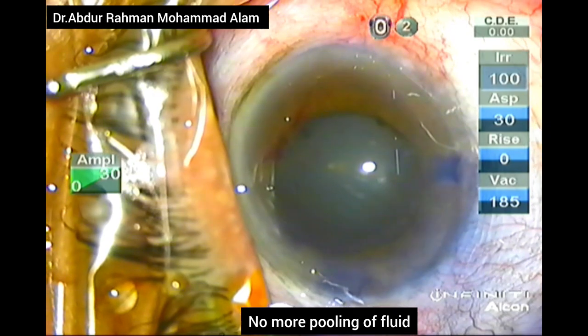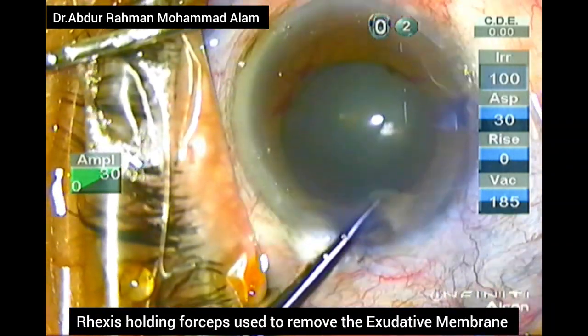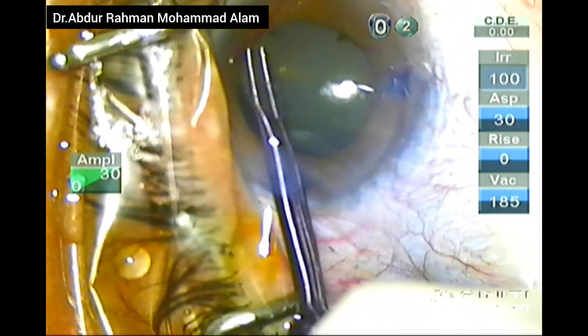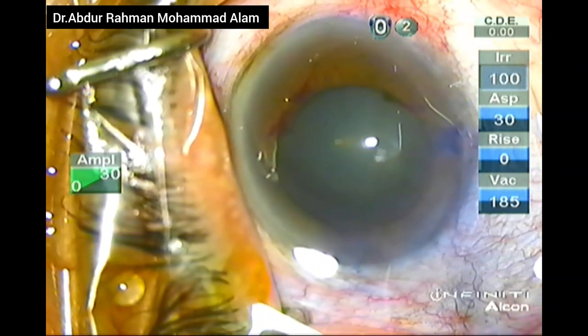Wash the Trypan Blue with adrenaline to cause more dilation. Then OVD is injected to cause viscomydriasis. I am using a Rycroft cannula to take out the exudative membrane, but I was unable to do so, so I am forming the AC again.